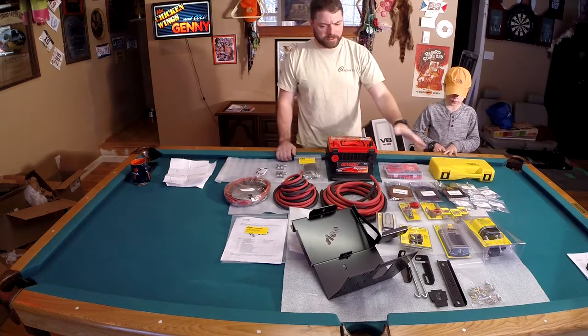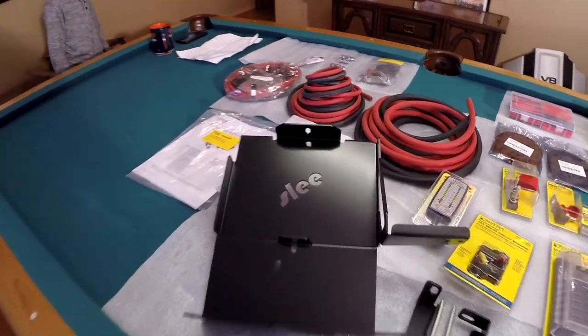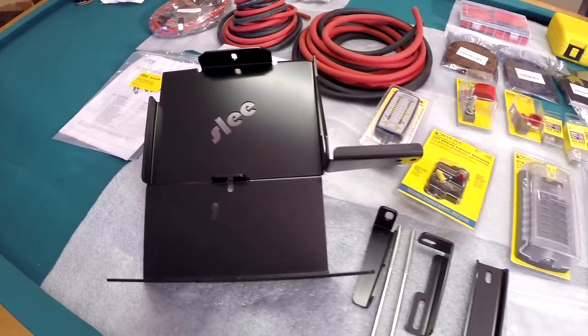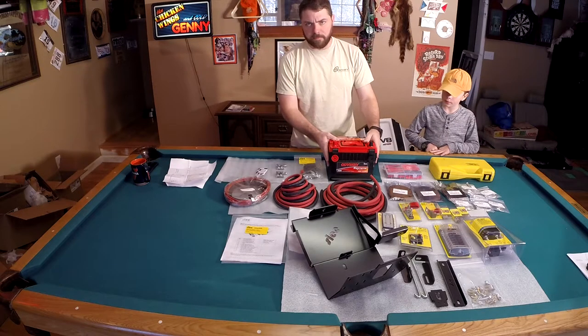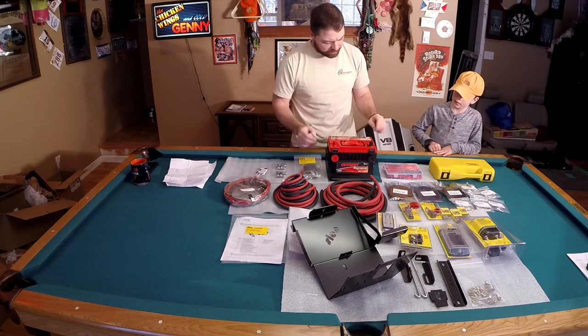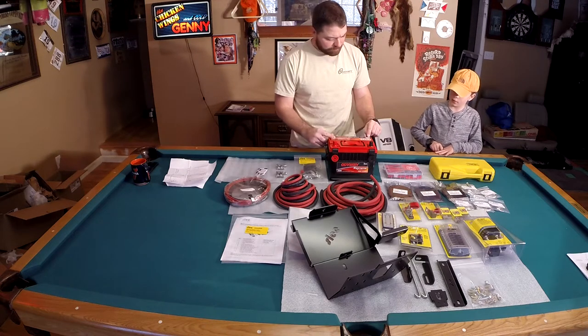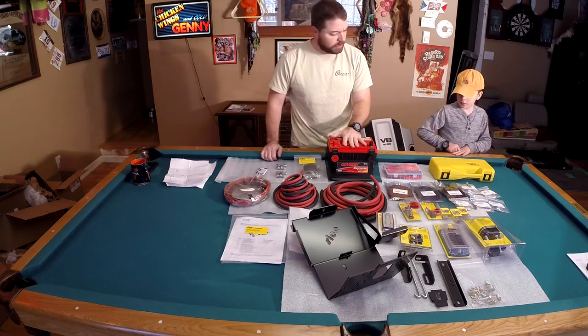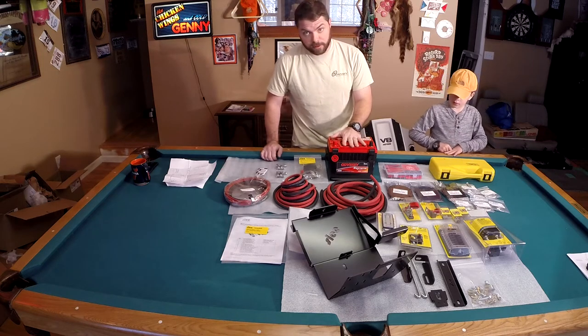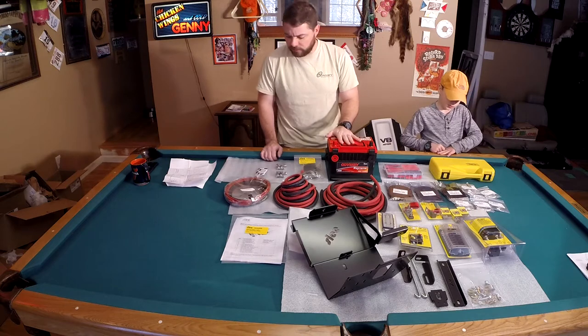So you can see a lot of Blue Sea equipment. We've got our sleeve battery trays. Of course, we have our Odyssey batteries. The 2150ST is already in the vehicle, and now we have the PC-1230. This is going to be, at least initially, the auxiliary battery — may switch over to be the start battery one day. We'll see.